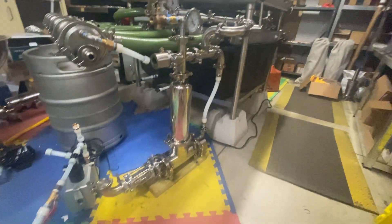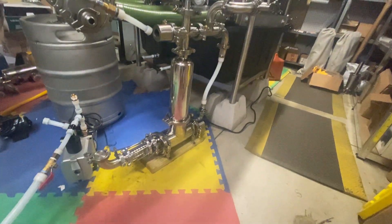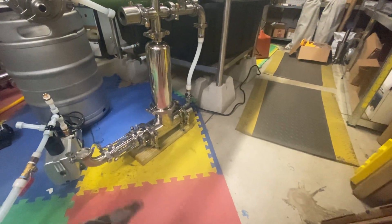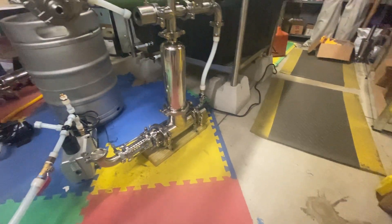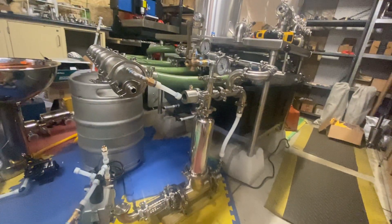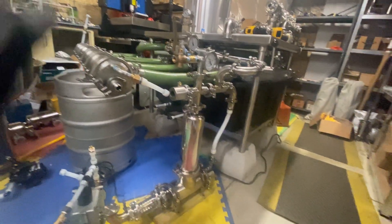Welcome back everyone. I'm going to show you my little electric boiler here that I've made for doing controlled thermal input tests to the vacuum chamber Tesla turbine runs.